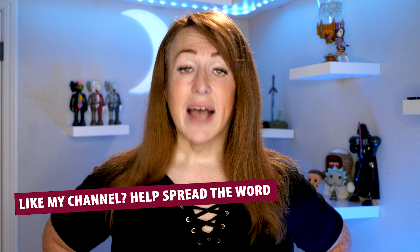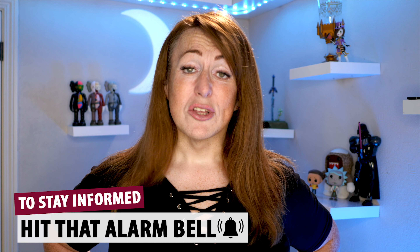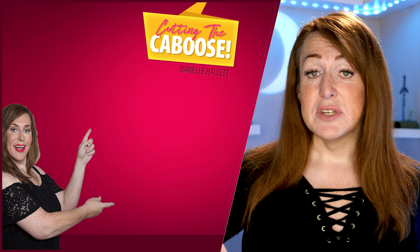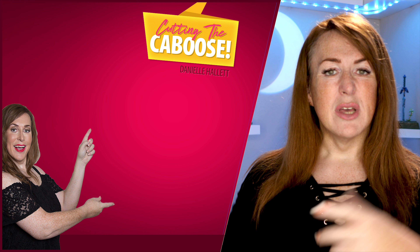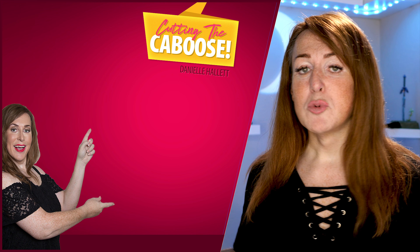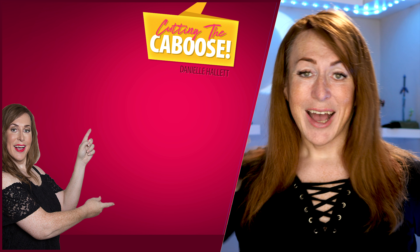Thank you so much for watching. As always, please like, comment, share, subscribe, dislike — it's all good. I love getting your feedback. And if you're interested in my previous videos or the last video, there are links popping up here somewhere — I can never remember which way around. I shall see you guys in the very next show. Thank you so much for watching. Bye.